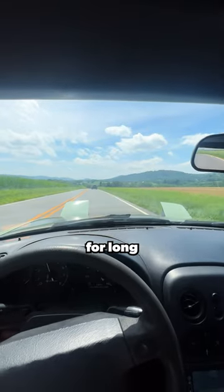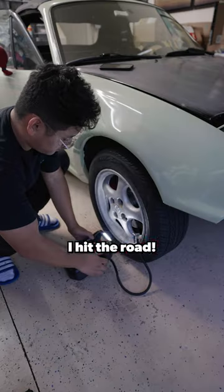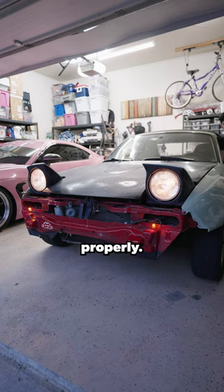Recently I've been taking the Miata over to BRZ for a long road trip. With the mileage and the age of the car, I always go through my checklist before I hit the road. I inflate my tires to the recommended pressure, check my oil and coolant level, and make sure all my lights are working properly.